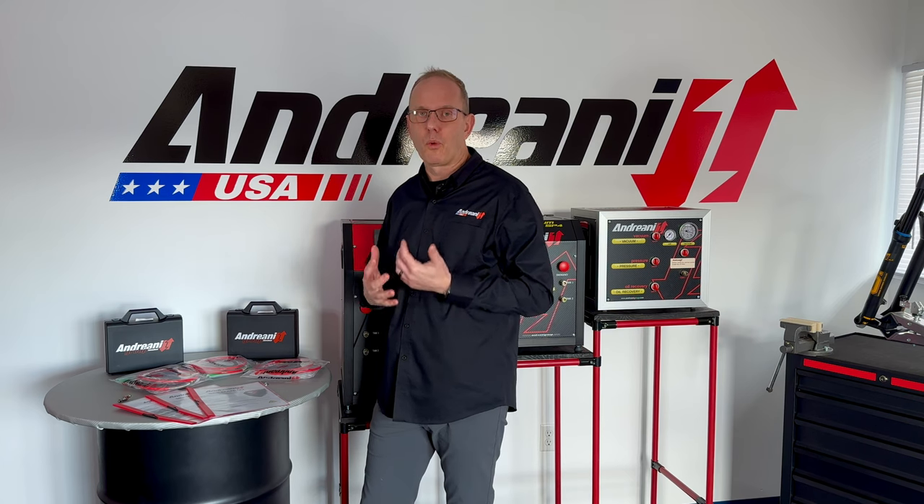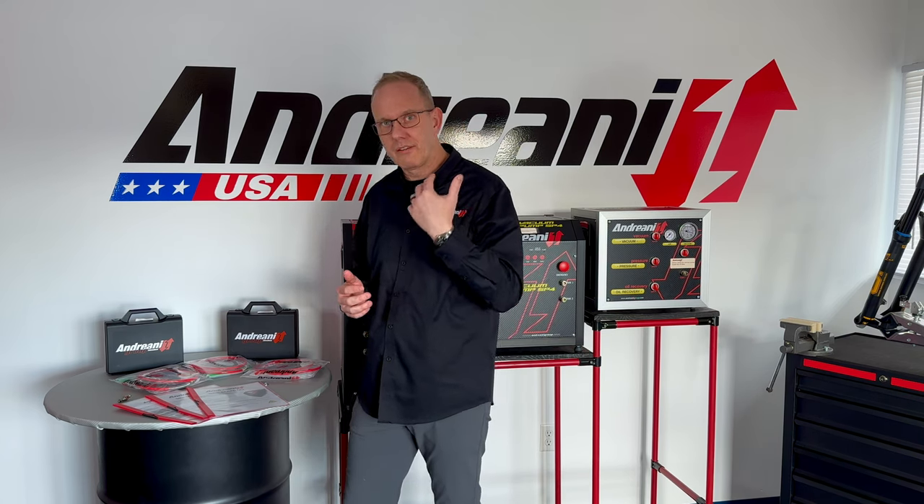All of these machines have a one-year warranty based off of your invoice date.